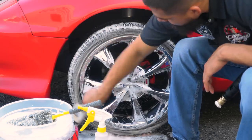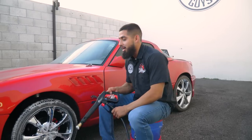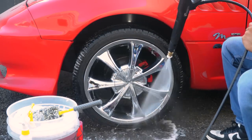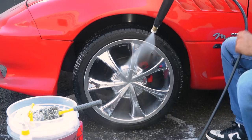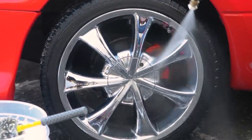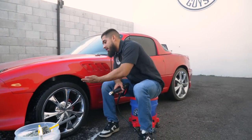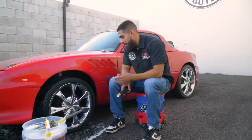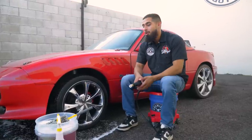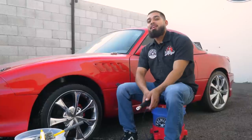I just finished scrubbing the tire and the face of the wheel. I'll put my bucket and products off to the side and rinse it off to show you guys the big before and after. There you have it — check out the tire, it is no longer dirty, it is now clean. The face of the wheel, the barrel — everything is now clean. Now it's time to finish up the three remaining wheels, and then once I'm done, we're going to get into the foam wash on this bad boy to bring it back to its glory.